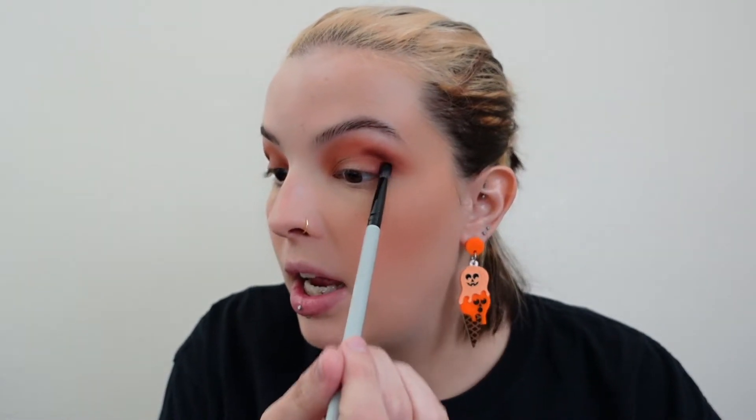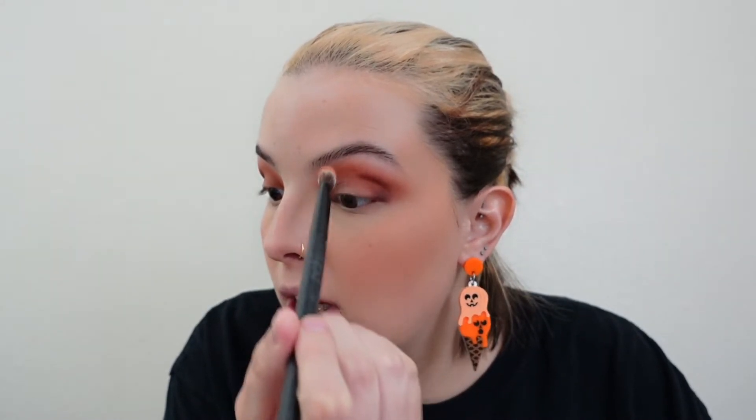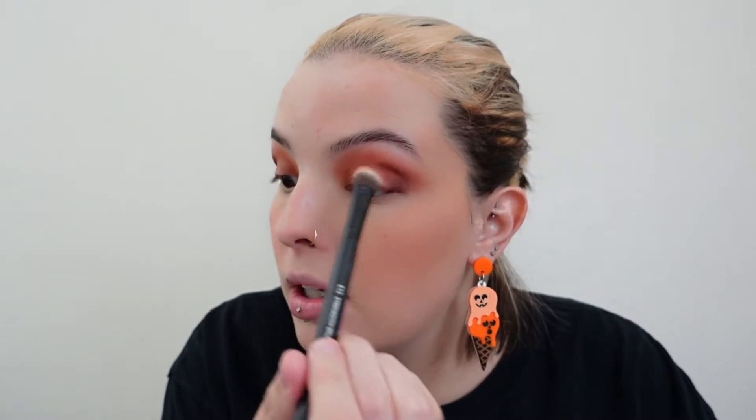A huge tip for practicing makeup is to do it when you're not going anywhere. Don't try new graphic liner or a super dramatic smoky eye for the first time when you're going to a wedding or have somewhere to be. If you're unhappy with it, you have to take it off and start over or live with it. I'm taking the big fluffy brush and blending up on the brow bone — I like that dense fluffy brush for my eye shape.